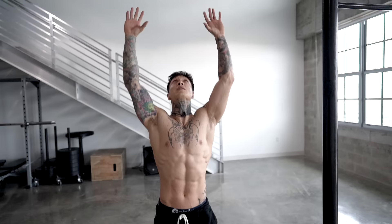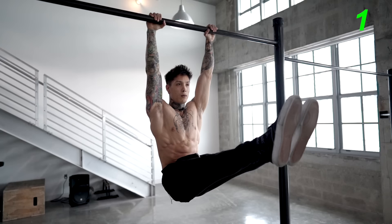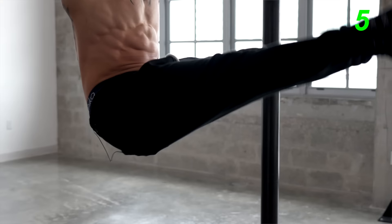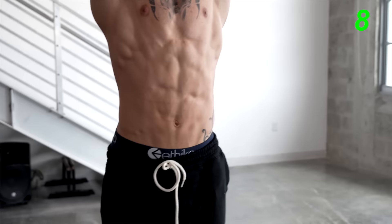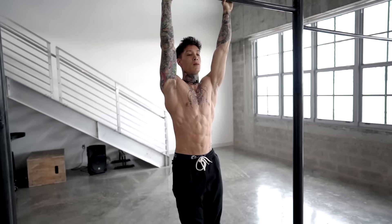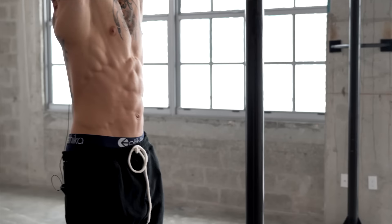Once you've mastered the high knee raises, you wanna master the next progression — hanging leg raises. We're gonna go for 10. You wanna keep your legs as straight as possible, bring them up into an L-sit position, then back down. If you can't do these or you're having trouble with the leg raises, all the previous progressions will build your strength to be able to do them. With the hanging leg raises, we're finally introducing raising our legs with our knees locked out, and if you're able to do that, you're already halfway to the toe-to-bar.